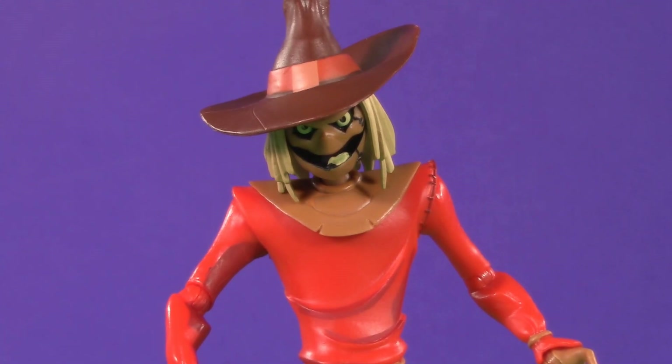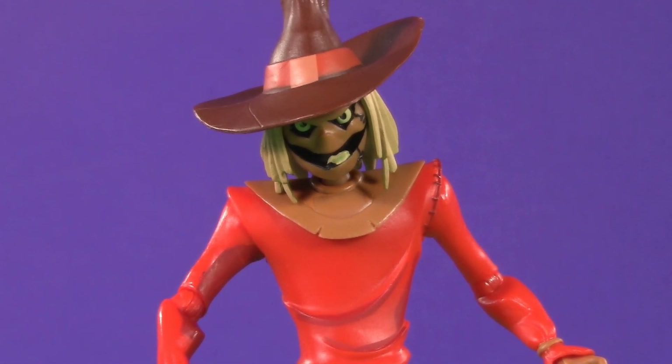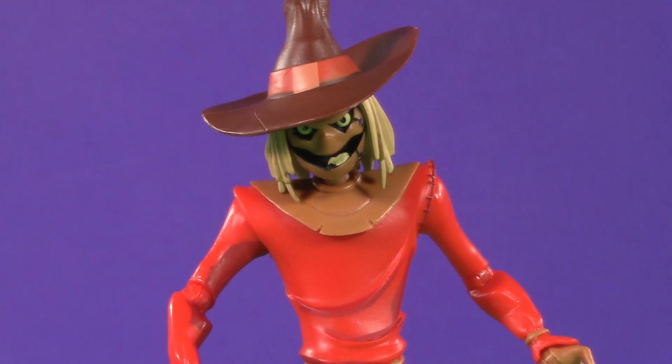What other previously made Batman the Animated Series figures do you hope McFarlane reissues, and which never-before-made characters do you hope he creates? Tell me everything in the comments below. For more 5POA-ween videos, check out one of these, and come back for more Halloween videos all month long. Thank you so much for watching — I'll be back again real soon, but until then, play nice, have fun, and stay spooky!